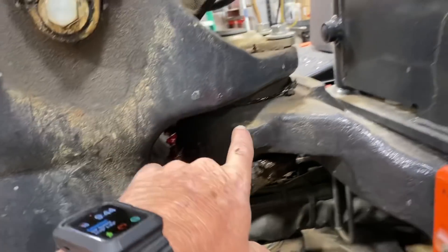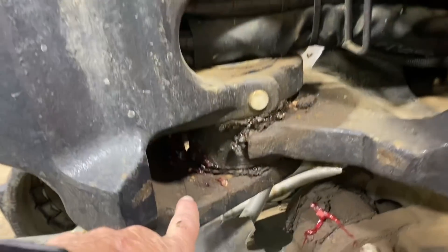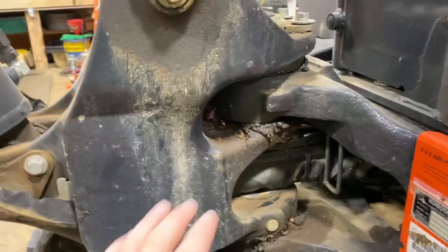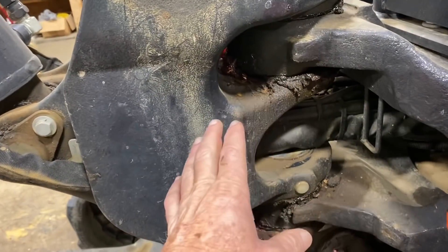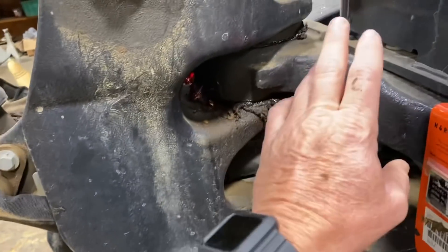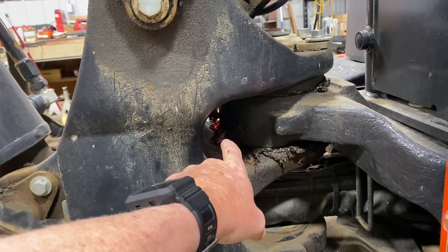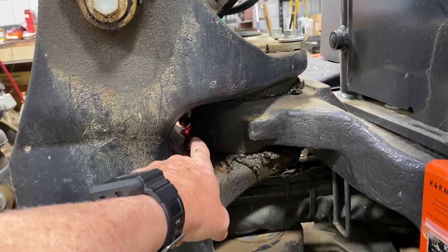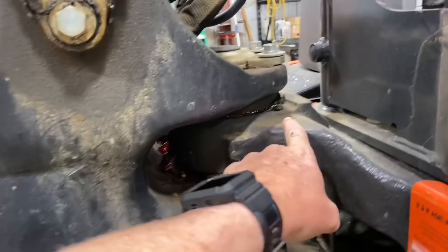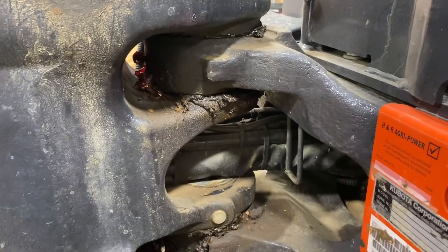There's your grease fitting right there on the top pin, and that's a big pin right there too. And then you've got a grease fitting in there on the bottom section. Well, I rarely use the side shift. It gets greased every time. But there again, remember, that's a big pin. So if you don't rotate this thing like I don't hardly ever, and you grease here, the grease is never getting around to the back of the pin all the way around on the top and the bottom there.